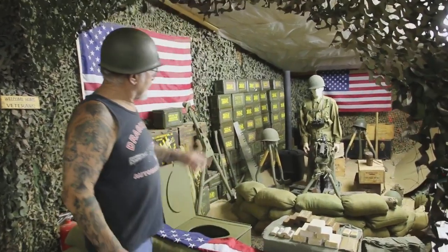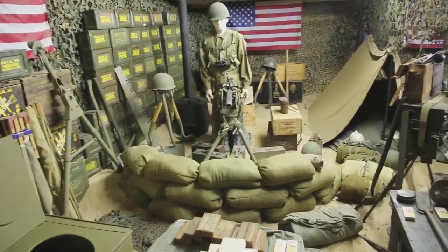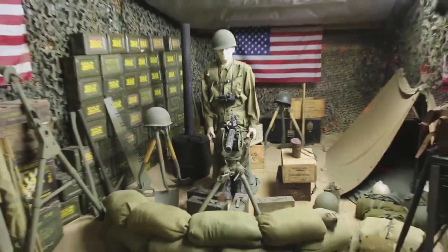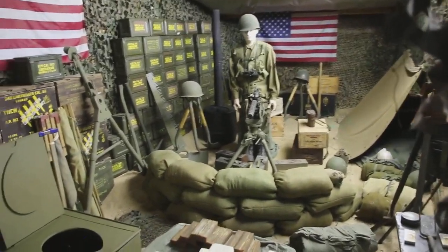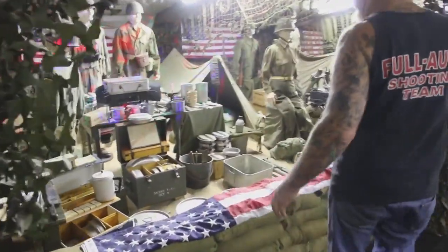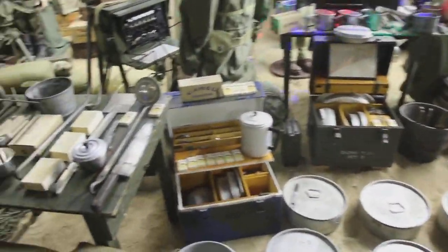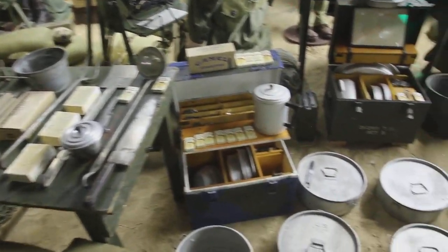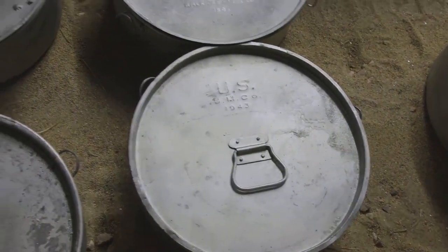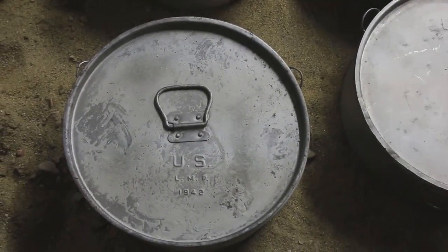I get all this stuff from collectors from all around the world. That is a Browning 1919 .30-06 machine gun. The most popular machine guns the Americans used were the Browning 1919 .30-06 and the M2 Browning .50 caliber machine gun. Move down a little bit — this is what all the cooking equipment looked like. What a collection — you don't get any more realistic than this. Zoom in on those pots. 1943 — look at the dates on there. That's why World War I and World War II stuff is so collectible; all the countries dated 98% of everything during those wars.